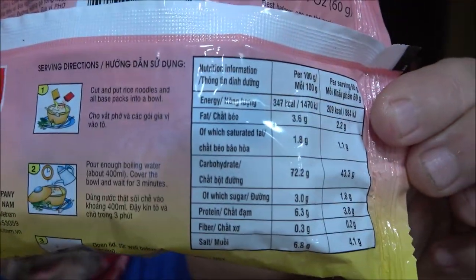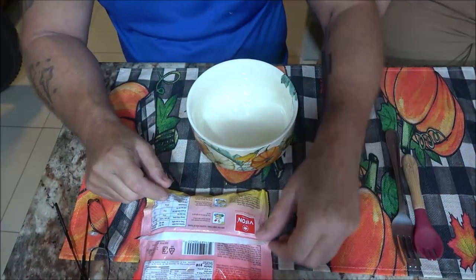Here are the nutrition facts if you want to pause and read that. The instructions say: cut and put rice noodles and all base packs into a bowl - this has two different languages on it, which is pretty cool. Pour enough boiling water, about 400 ml, cover the bowl and wait three minutes, same as the last one we did yesterday. Then open lid and stir well before serving. 400 ml is a little over a cup and a half - I'm just going to put a cup and a half in.